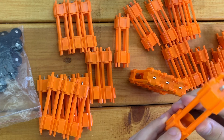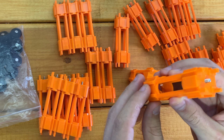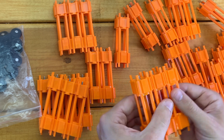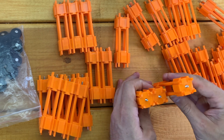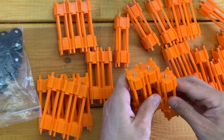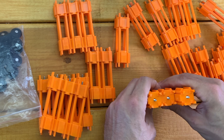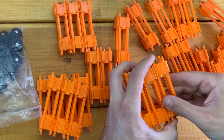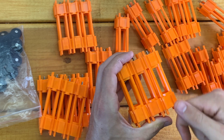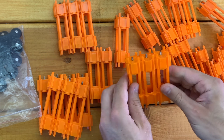You'll notice on the sides that two sides have a little shelf. That means it only slides on from one orientation. For example, this cap has to slide on from the top. It cannot slide on the other way because that shelf is in the way. That makes the caps stay together a little bit nicer, and once it slides all the way down, it can't slide past the bottom, creating a nice stop so they all sit flush.